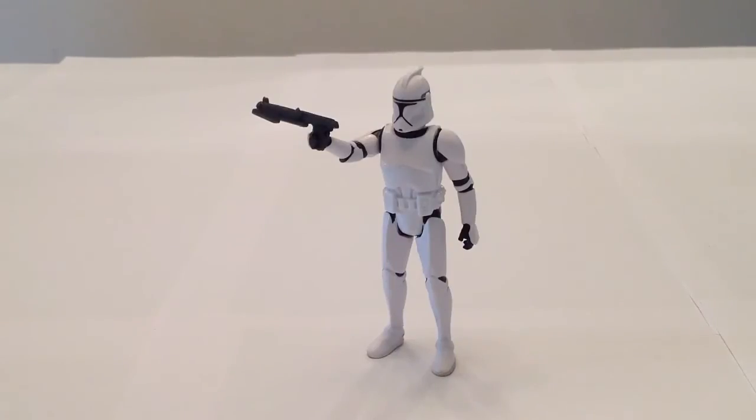So there you have it — this is the Hasbro Star Wars 2013 Saga Legends Episode 2 Clone Trooper. I really like this figure. Aesthetically speaking, I think he is the best Hasbro Episode 2 Clone Trooper they've put out, but of course he's lacking all the articulation. If they could take all the articulation from the Vintage clone and somehow incorporate it seamlessly into this figure, he'd be way more awesome. As he stands, I really like him and I wouldn't mind possibly getting a couple more of these.